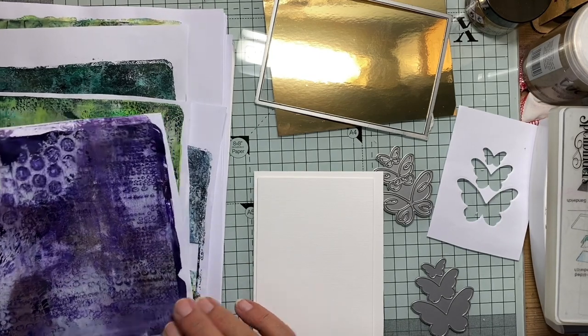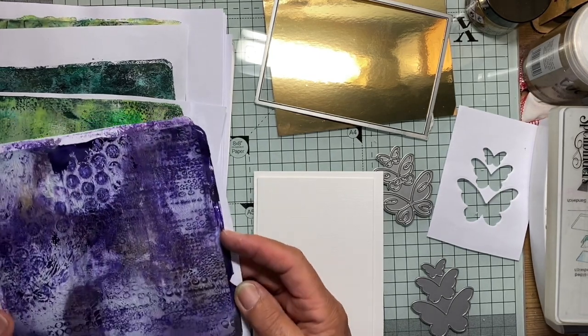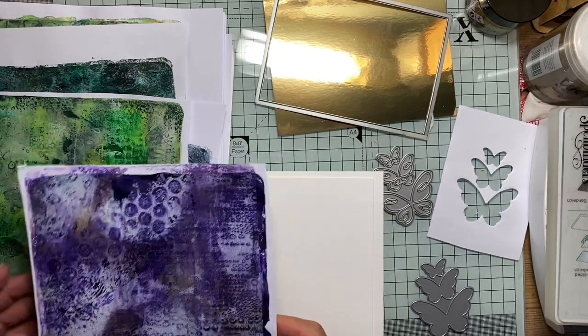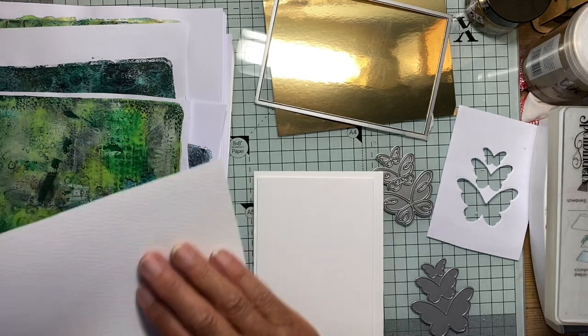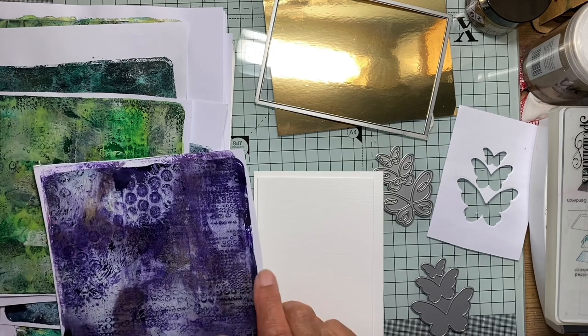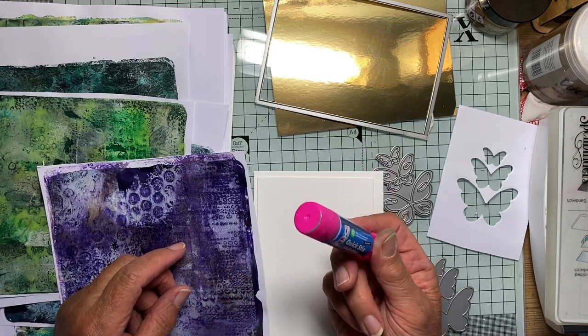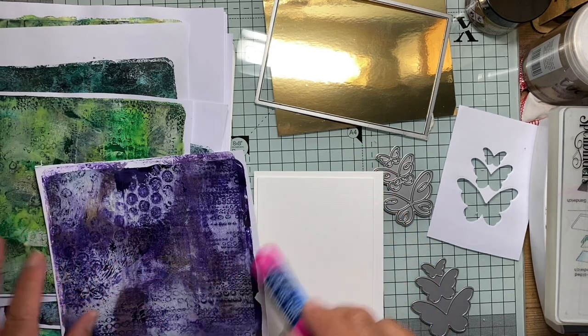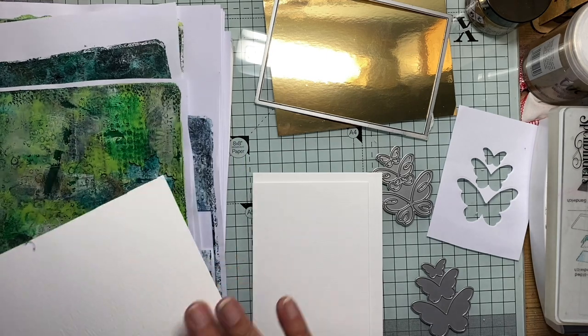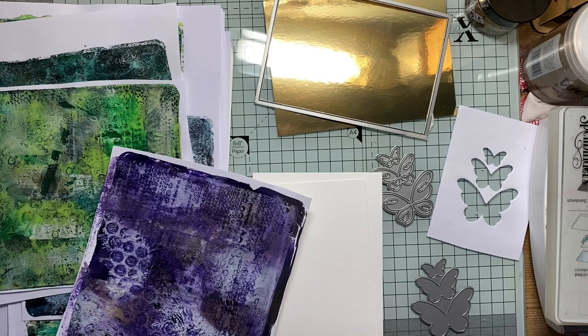This time I've chosen this rather bold looking purple one. What I have done in preparation for this video is just to stick a piece of card on the back to give it a bit more substance. I used just a glue stick which I rubbed all over the back of the paper, stuck the card on top and then just went over with a brayer just to make sure that it was absolutely stuck down all over.